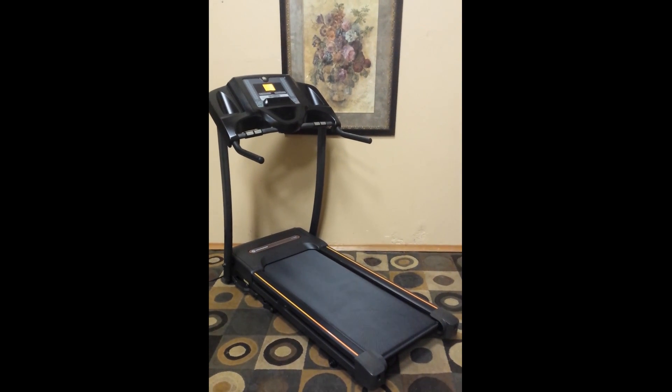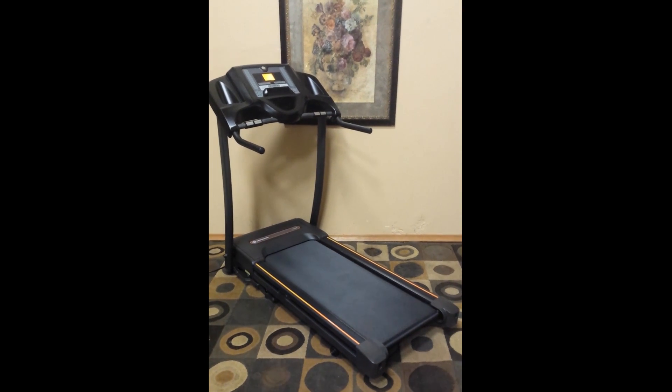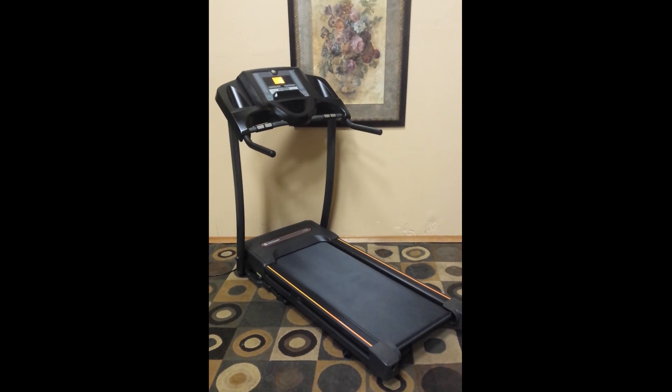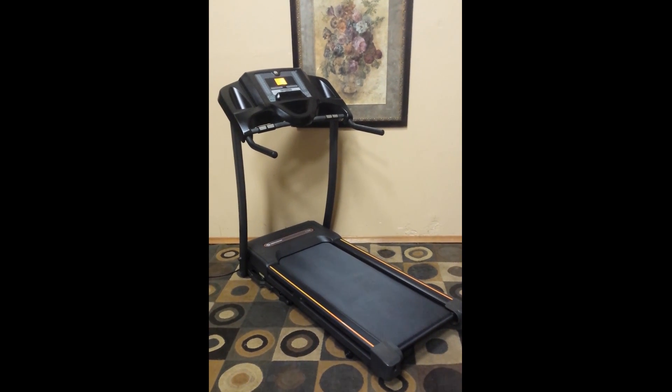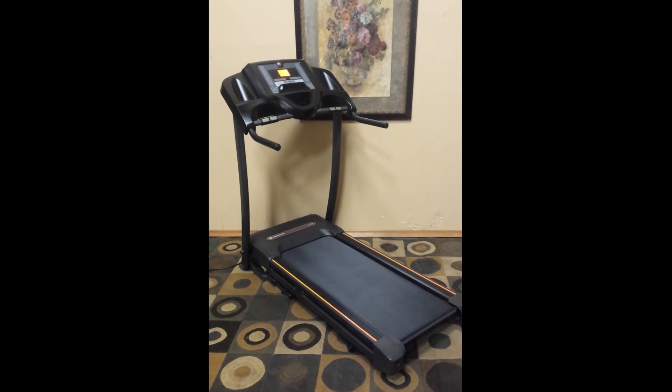We are clearing out the estate and this is something we don't need. It's in excellent condition — the Horizon CT5 Treadmill. It's in brand new condition, super nice shape. Let's go through it.